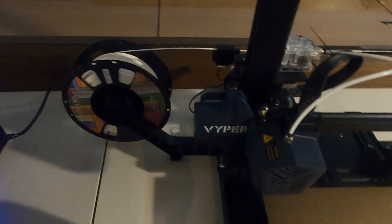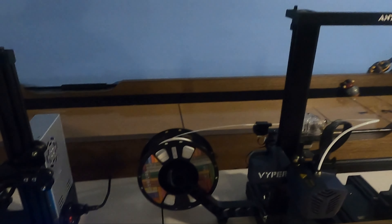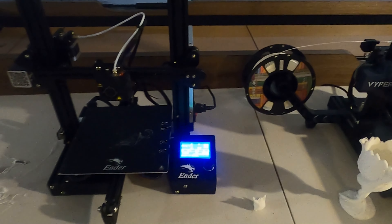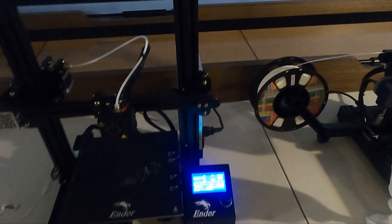I want to walk you through the Ender 3 versus something like the Viper — the Anycubic one — and compare the two. There's a little bit of a price difference between the two. I want to give you a real view from someone who never used a 3D printer before, had no idea about software, G-codes, or any of that stuff.